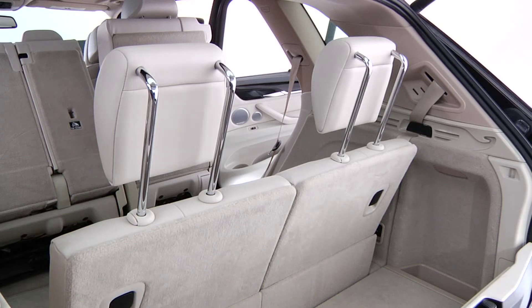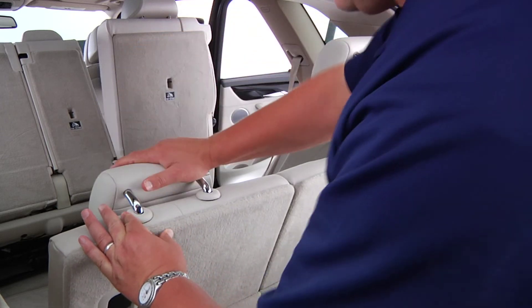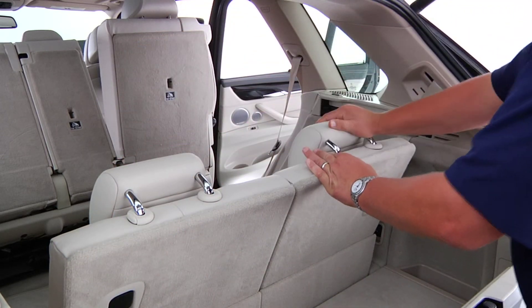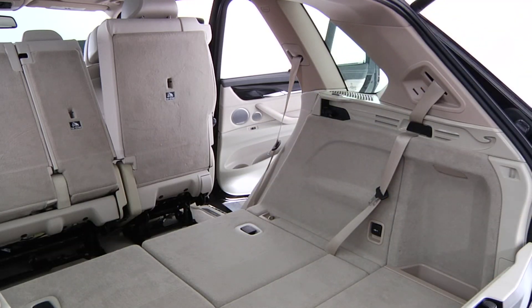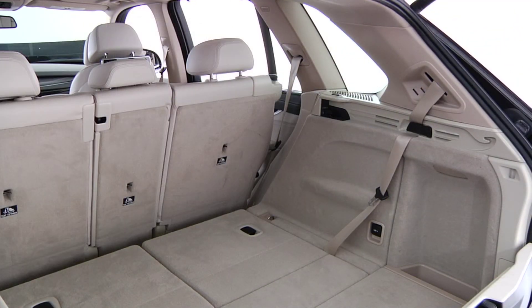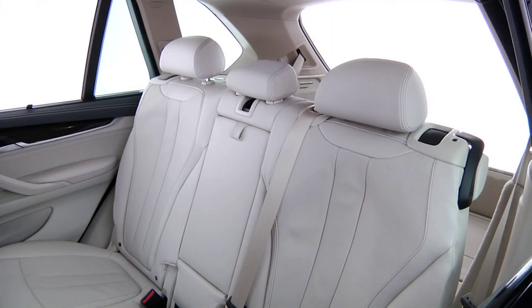To return the third row seats back to the cargo setup, begin by moving the headrest down. Next, pull the lever to unlock the backrest and fold the backrest down. Rear passenger seating can now be adjusted freely.